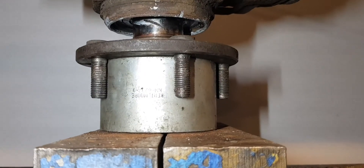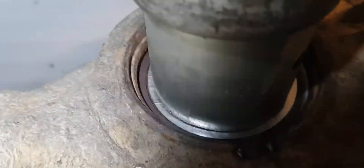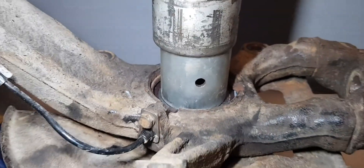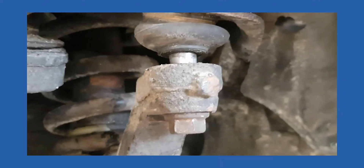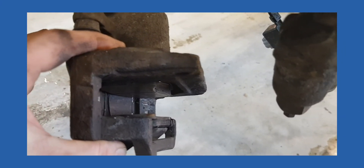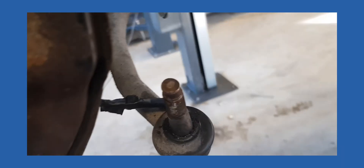Support the flange and press it in using the inner race of the wheel bearing. Next, assemble the steering knuckle starting from the bottom control arm, half shaft, and brake disc, then the top control arm, brake caliper. Plug in the wheel speed sensor and fasten the track rod end.